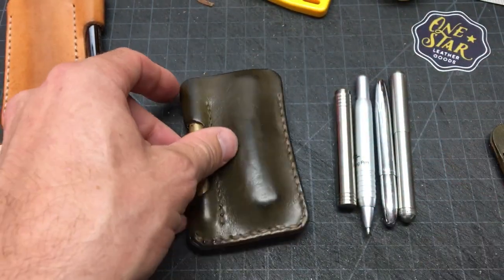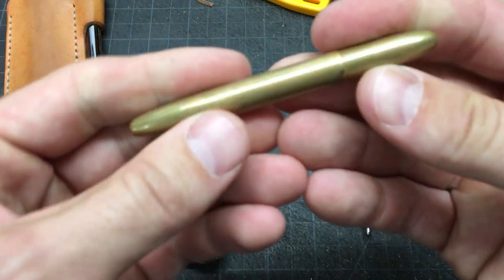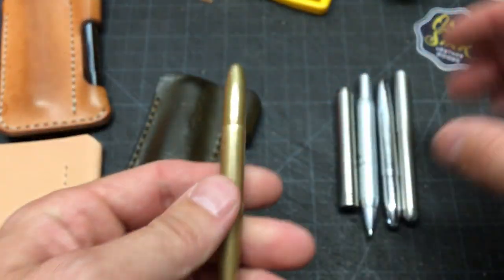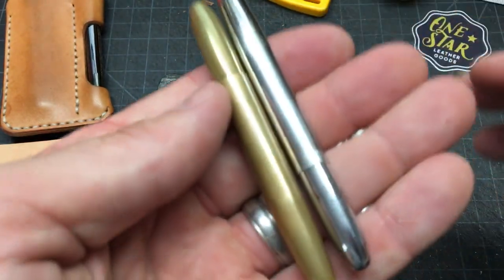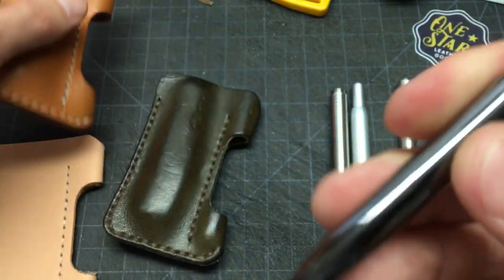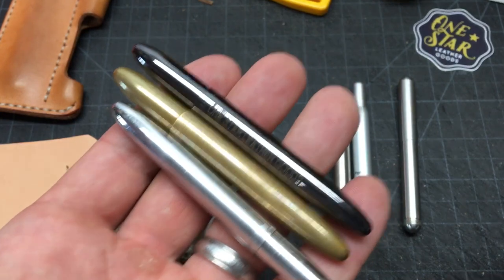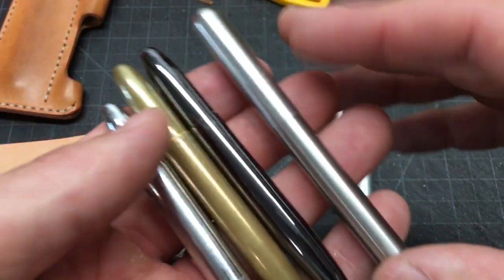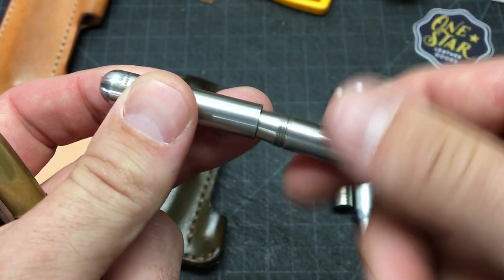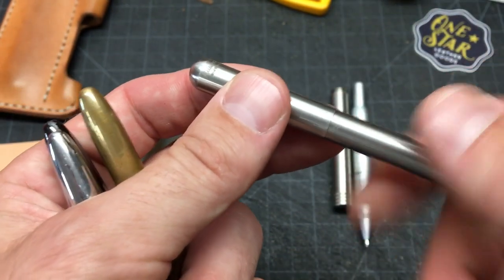The last thing I want to talk about is pens that fit these. This is the Fisher Space Pen Bullet we carry in raw brass — starts really shiny, ages up to a nice brass color. They also have it in chrome silver and a black metal finish. It also fits the Kaweco Lilliput pen, which is a fountain pen, and it also comes as a rollerball in a bunch of different colors — that'll fit this as well because it's a similar size.